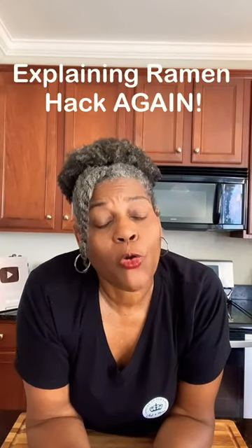Recently, I did a video about making your own homemade ramen seasoning mix.